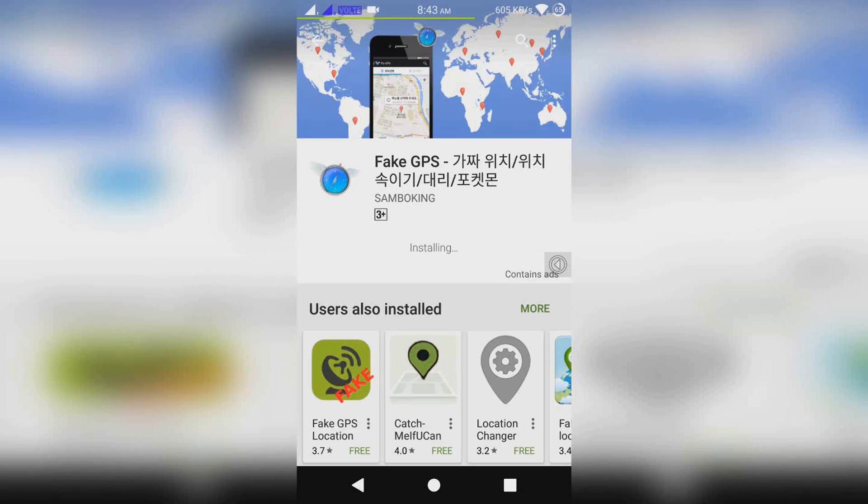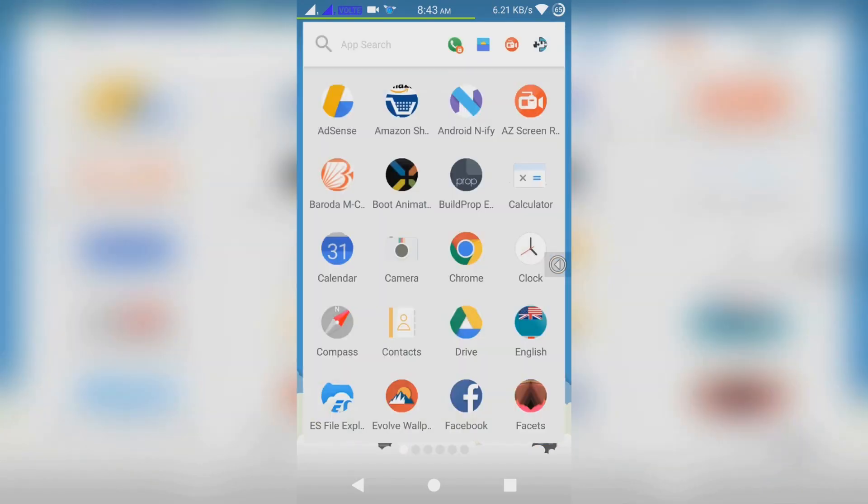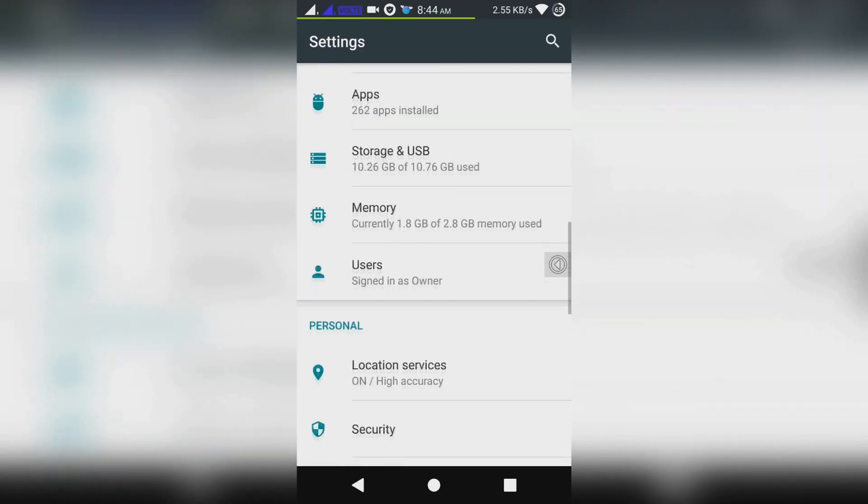To play Pokémon GO with buttons, you need to download this app called Fake GPS from the link in the description of this video. Now open Settings and go to Developer Options.